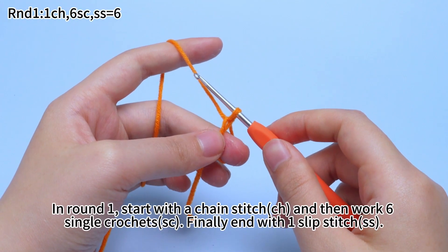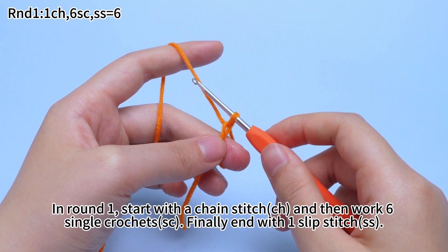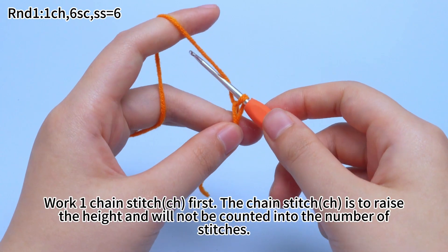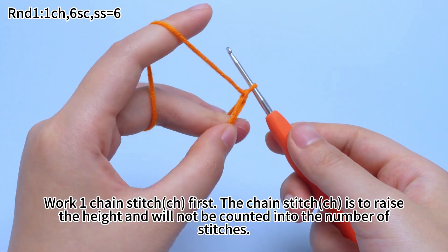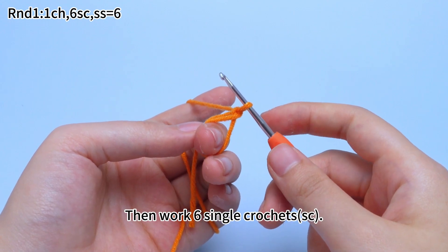In round 1, start with a chain stitch and then work 6 single crochets. Finally, end with 1 slip stitch. Work 1 chain stitch first. The chain stitch is to raise the height and will not be counted into the number of stitches. Then work 6 single crochets.